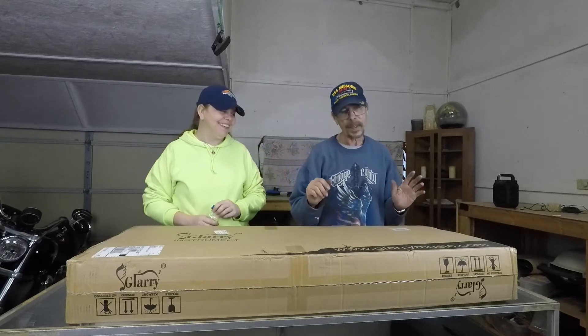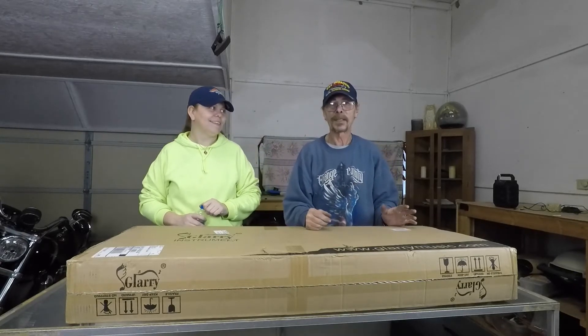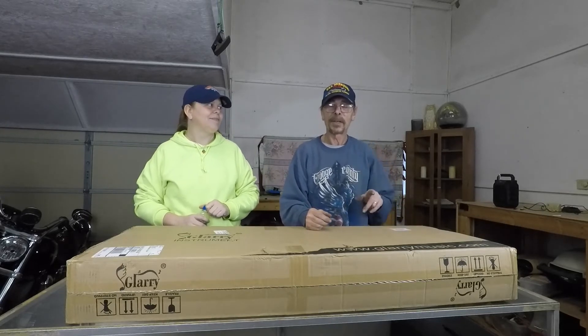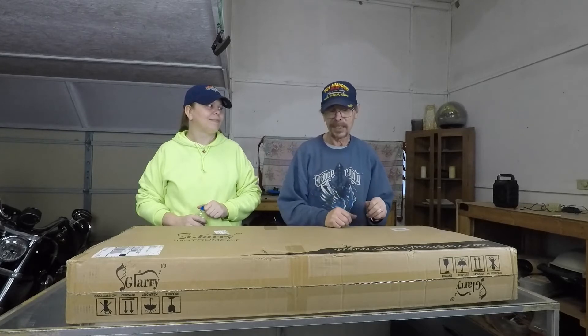Hello YouTube land. This is my daughter Olivia Morris. I've been getting into the hobby of building guitars lately. I've already done one, but I'm working on the video on it. I don't have the video finished yet — the guitar is finished, just not the video.